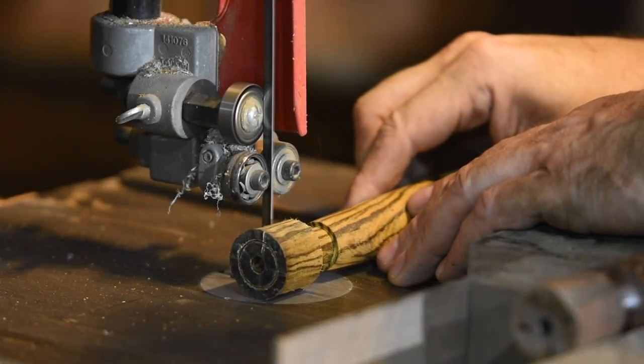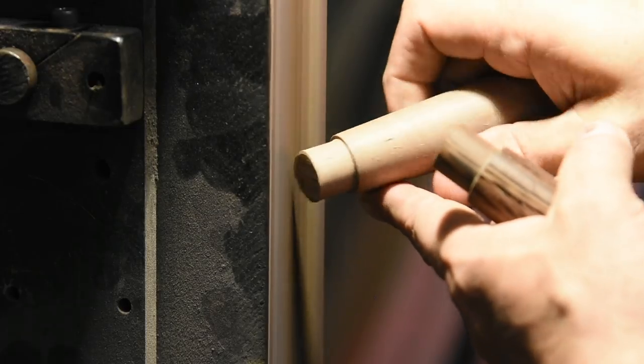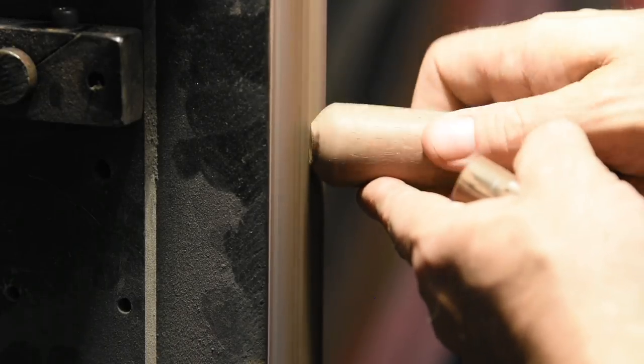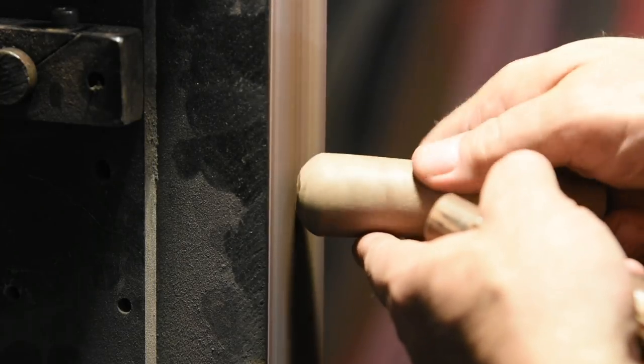Next, I cut the ends off on the bandsaw, then smooth the ends on my grinder. Frankly, I was a little sloppy here, but these are just tools for myself, so I'm not really going nuts aiming for perfection. If you want that dome to be really beautiful looking, you just have to work it by hand a little bit.